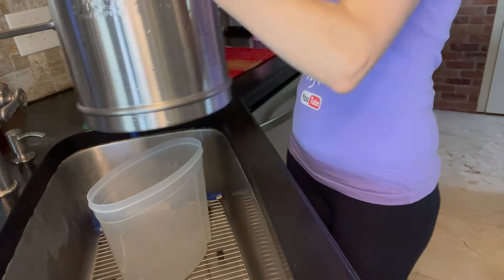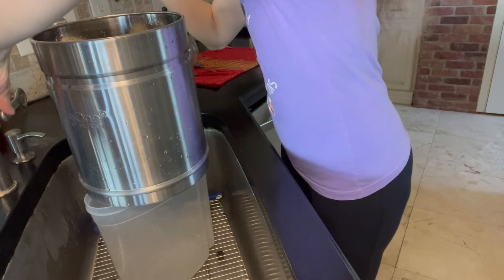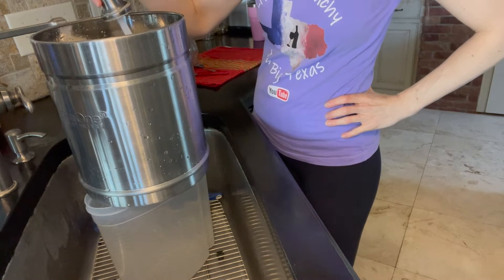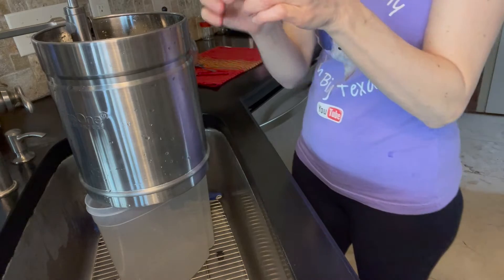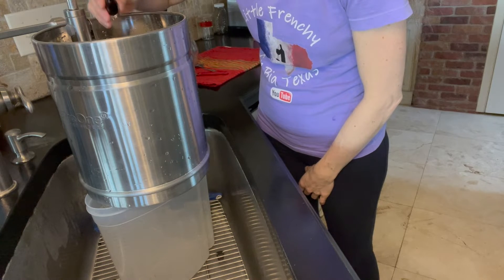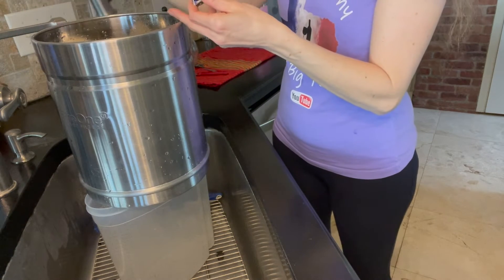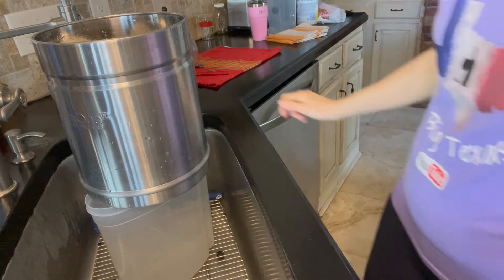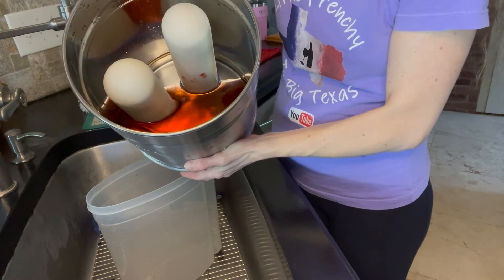What I'm going to do here is set the over-counter filter on top of a transparent bucket, pour some water, put some dye in, and see whether it works or not. Let me add a tiny bit of that red dye right there and see what color comes out. Just to show you — it is pretty red inside. You see the color?